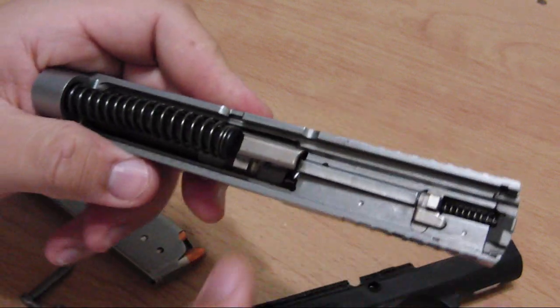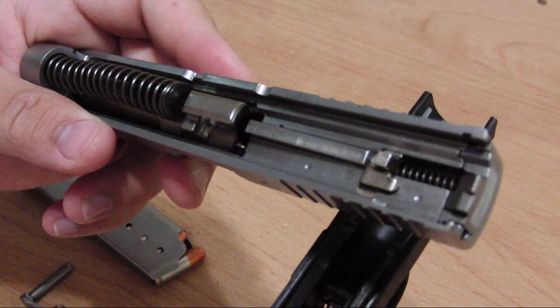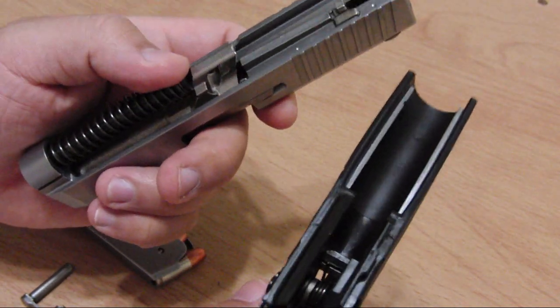One thing to remember: keep the trigger pressed after you pull it — it will hold and help you release the slide. It won't keep the gun locked in.